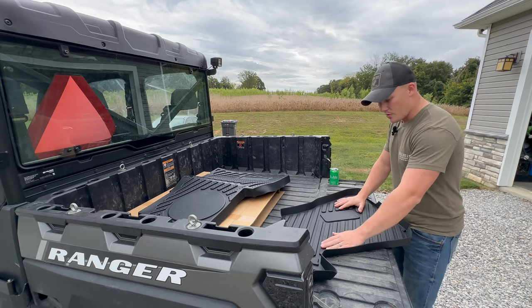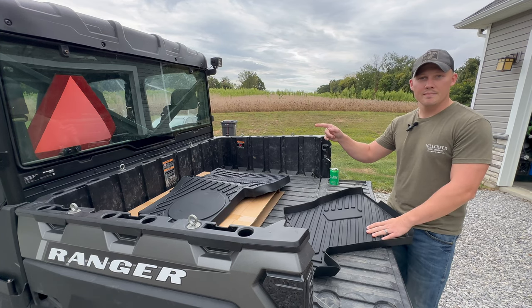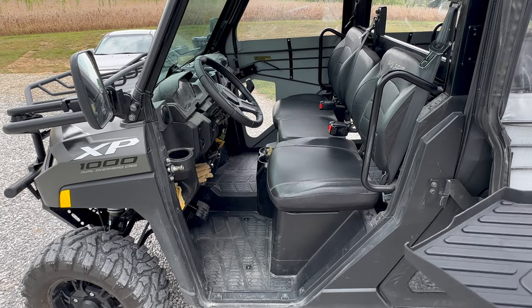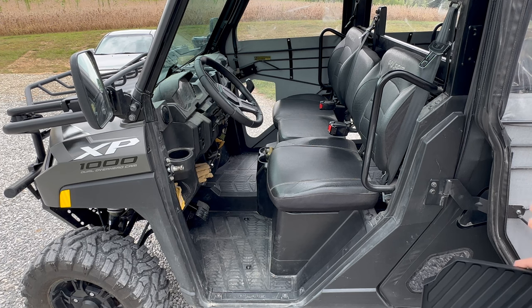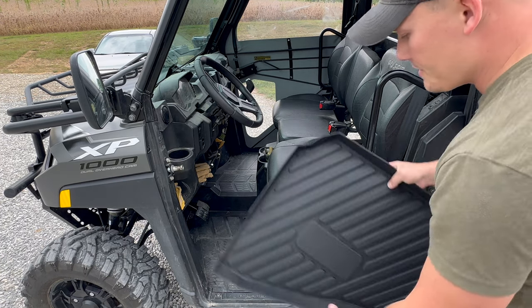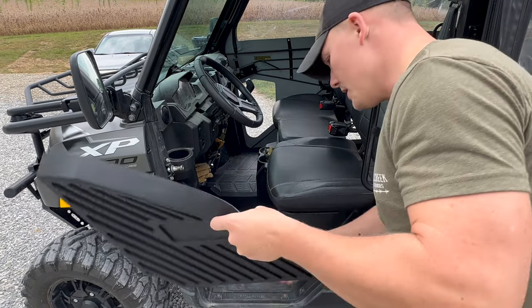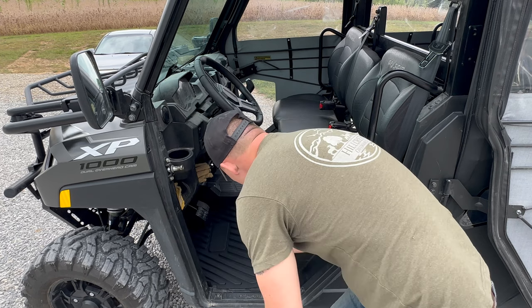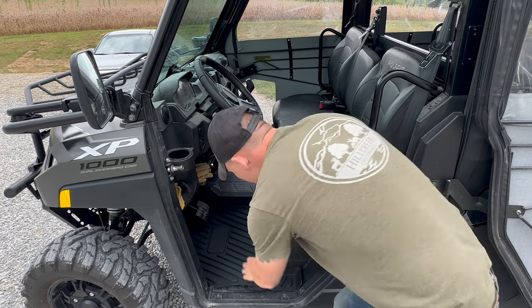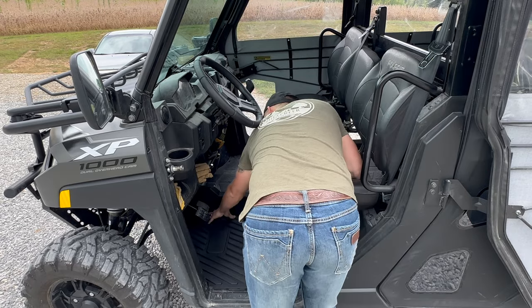So we're going to review these real quick. So far I really liked the material — let's go into installing it and see how easy it is. We're up at the front and we're going to do the front driver's side first. Make sure you clean your floorboards out first so you don't have junk underneath. Got it oriented right — it slides right there. Simple push. Snug fit, easy install.